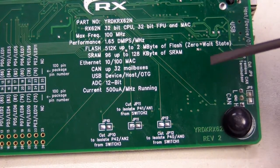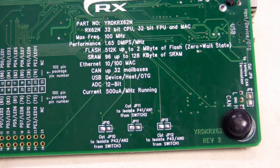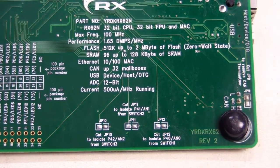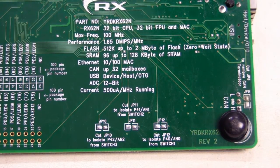The new RX series micros are very low power — only 500 microamps per megahertz active power consumption, which is terrific. Power is important for pretty much everything these days, so it's important to have a microcontroller solution that is as low power as possible.